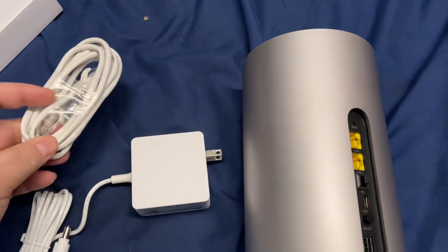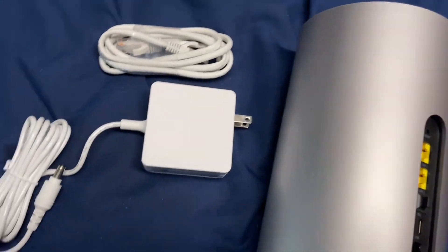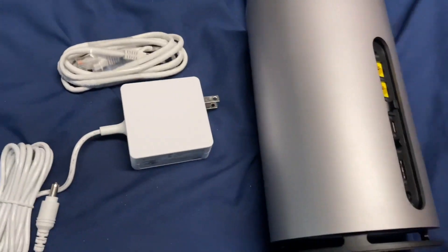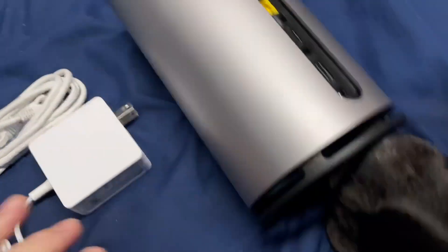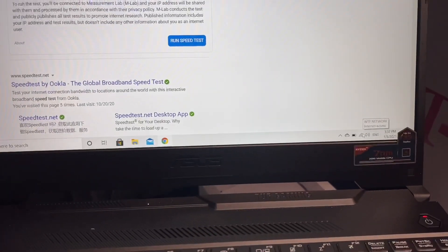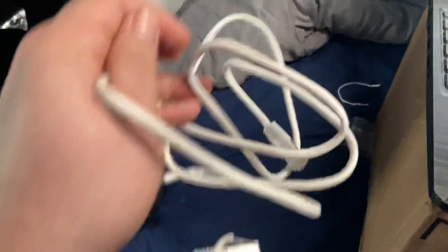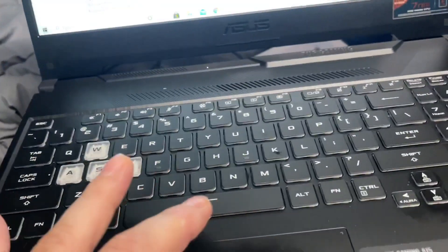I'm probably gonna use this for my laptop as well. Okay, so right now this is on Xfinity Wi-Fi. We're gonna run a speed test — it's connected already but not connected to the new T-Mobile gateway yet, not connected to its Wi-Fi either.